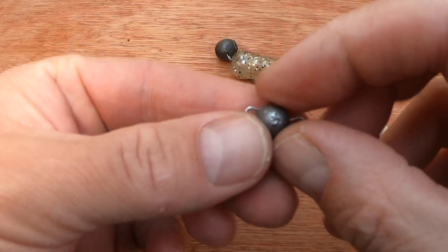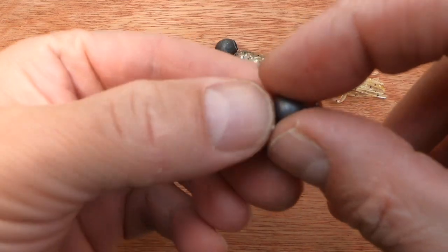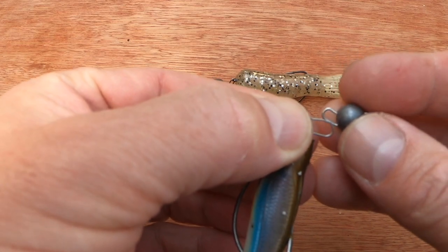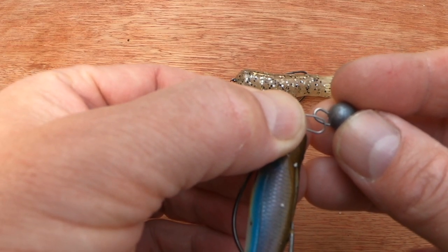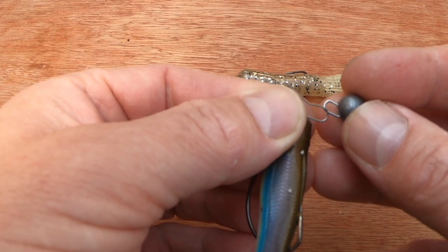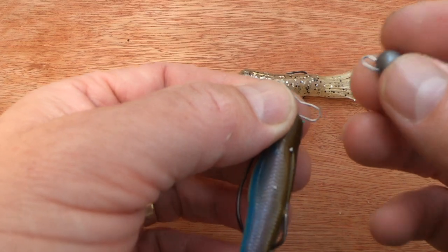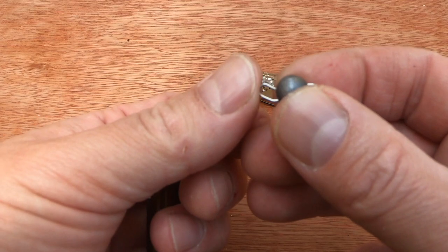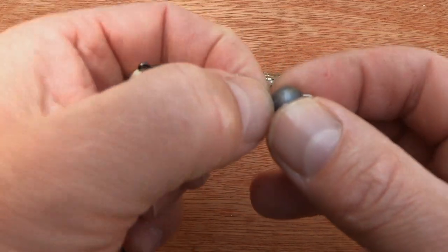An important thing to remember when wrasse fishing is that the wire inside the cheb needs to be thick — you can clearly see the difference in gauge wire here. With finer wired, cheaper chebs, this wire will bend out with wrasse, whereas this cheb has nice thick wire and won't bend out.